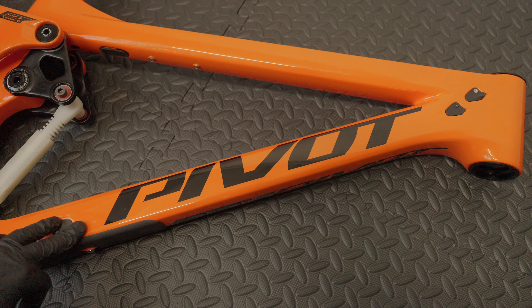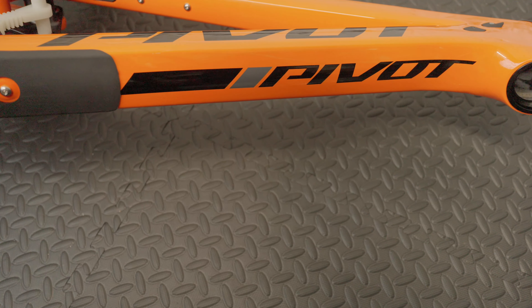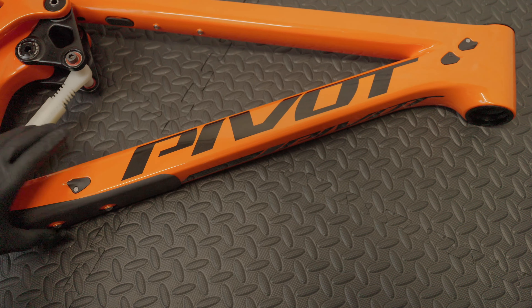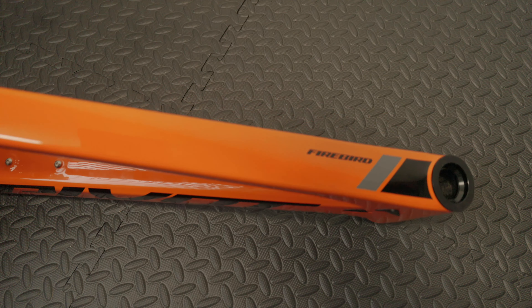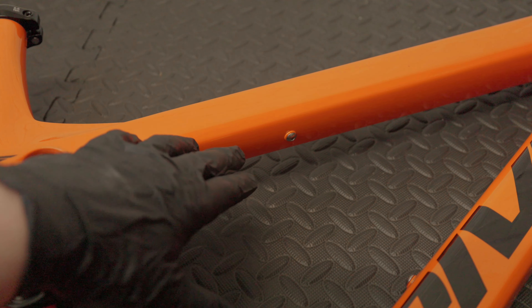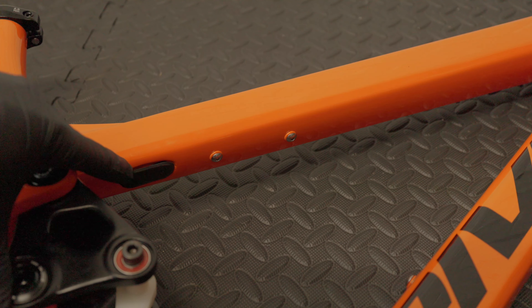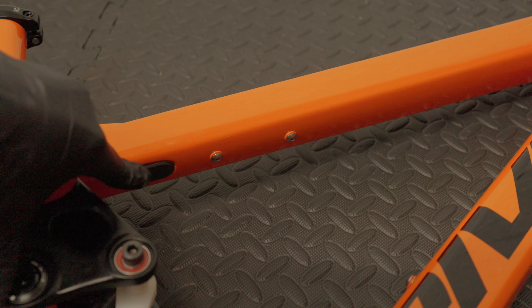Moving further down, you've got the Pivot logo on the down tube on the side, and then on the bottom a little bit of black and grey. That's the same on the top tube where it has the Firebird logo, a bit of black and a bit of grey. On the top tube you've got some more mounts if you want to run a pump or some tools. And then this is a rubber cover over a hole for if you want to run the Fox live valve system.